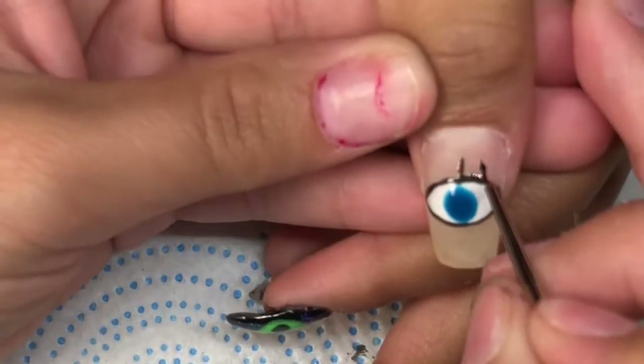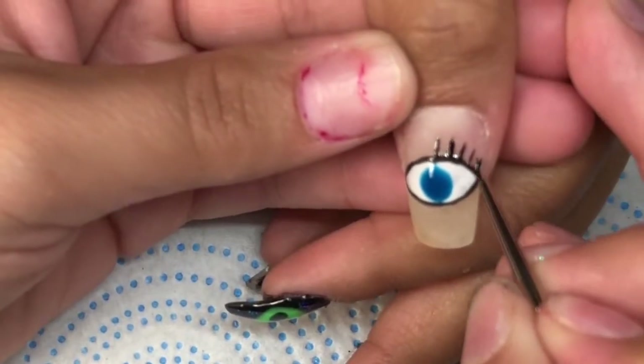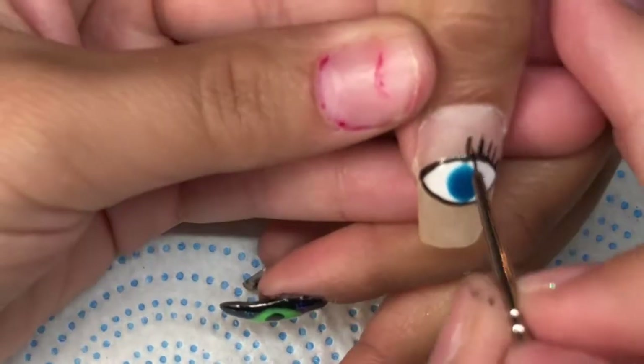To finish up the eye, I'm going to go ahead and add the eyelashes on top and on bottom, and then she will cure it in the LED light for 60 seconds.